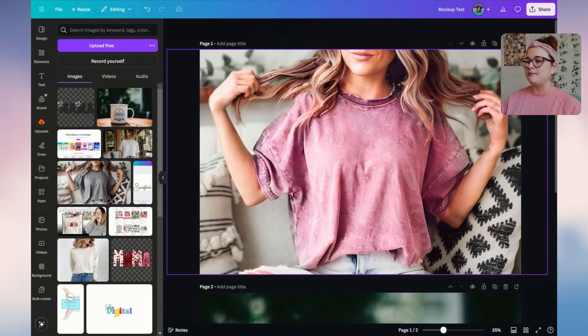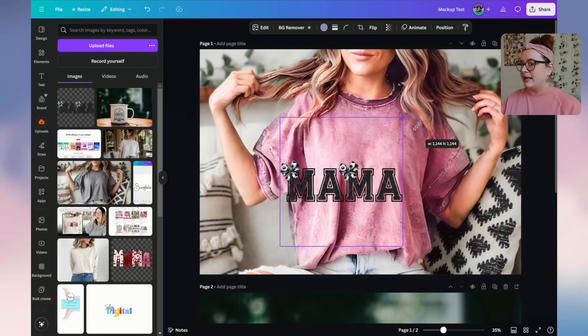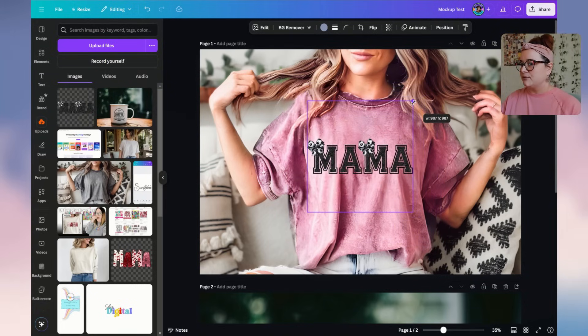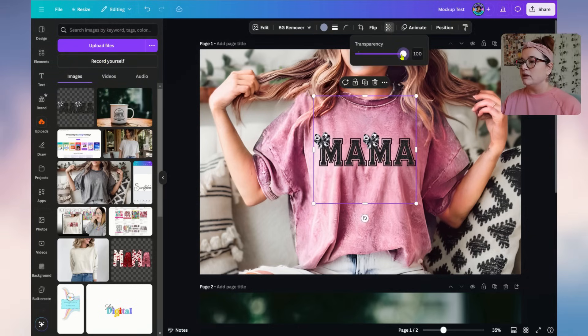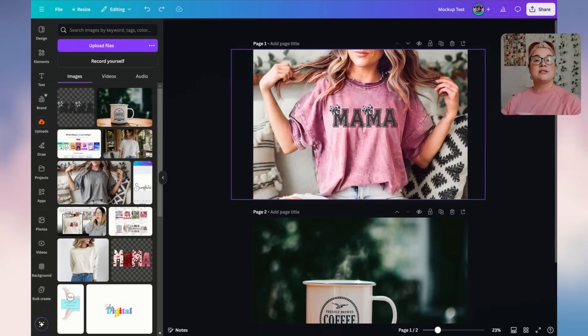Next, we want to put the design on the shirt to see what it looks like. I grabbed a mama design I created, shrunk it down, and placed it at a good spot on the t-shirt. Then I lowered the transparency a little so it looks more natural. Now we have a whole new t-shirt mock-up look.